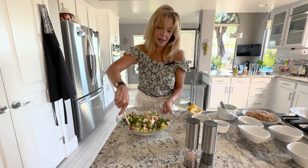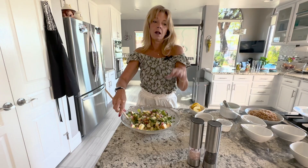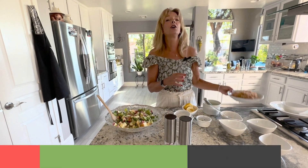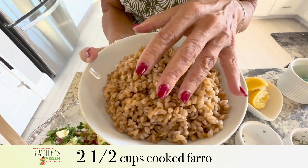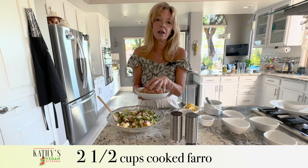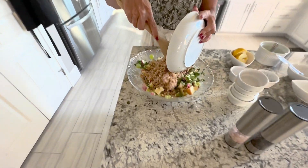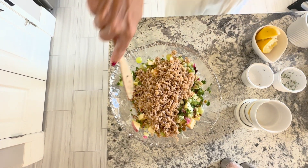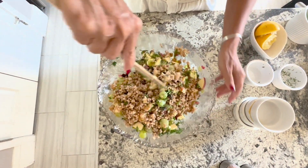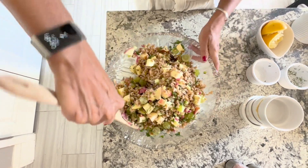Right here we have a traditional yet vegan Waldorf salad just the way it is. I like to add some grains to it — you can also add kale to make it a full meal. I'm going to add farro: it started as one cup dried and it's two and a half cups cooked. I'm going to add the farro in there and it absorbs the dressing and gives the salad more texture. You do not have to add the farro. I sometimes like to add kale, but we're going to my dad's house and he doesn't like kale, so we're not adding the kale this time — just the farro.